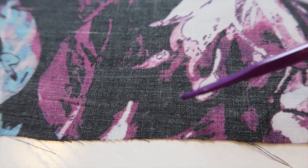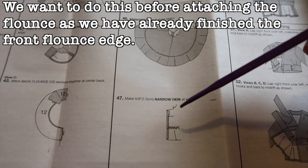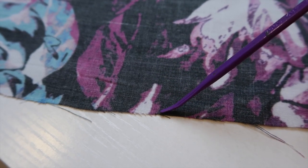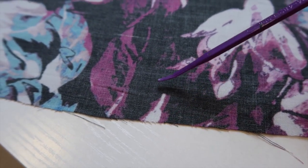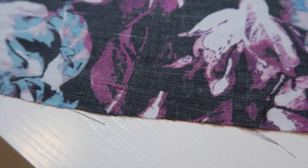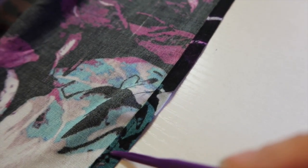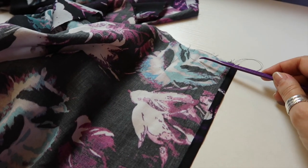Before I sew on my flounce, I want to finish the raw front edge of the skirt. The pattern calls for a narrow hem on both front edges. I've drawn a line one and a quarter inches from the raw edge — folding the raw edge to meet that line creates a crease of five-eighths of an inch, which is the seam allowance. I press it over to that line and then press the edge under again so I can top stitch it down. I've done both sides and I'm now running a line of stay stitching around the upper edge of the skirt at half an inch from the raw edge.